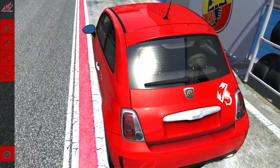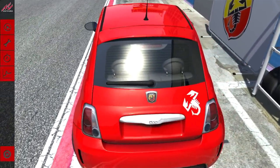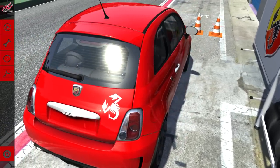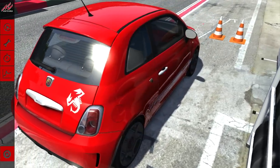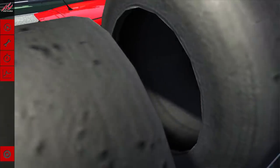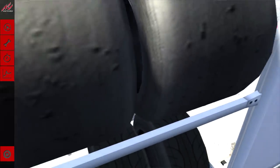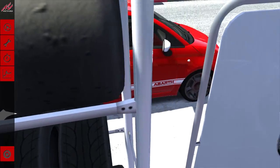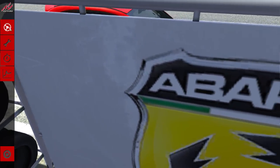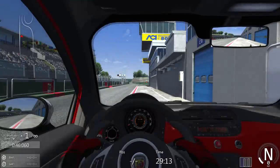All right ladies and gentlemen, I am back and we are in the race — well, it's not a race, this is just the time trial. I'm not going to be doing a race and trying to figure out manual transmission at the same time. This might be the most boring Assetto Corsa video I ever put out.